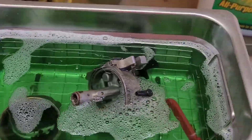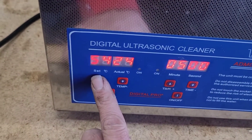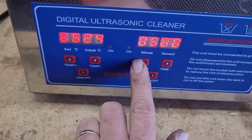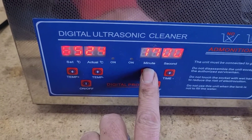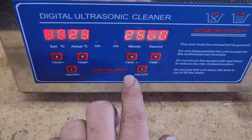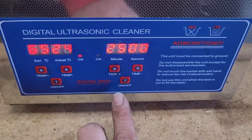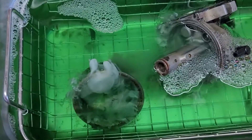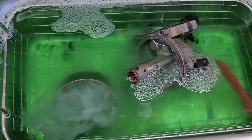We've got it all in there. I like to put mine at 65 Celsius. Let's put it on for 25 minutes. That's the heat and that's the vibration — get all that macaroni out of there.